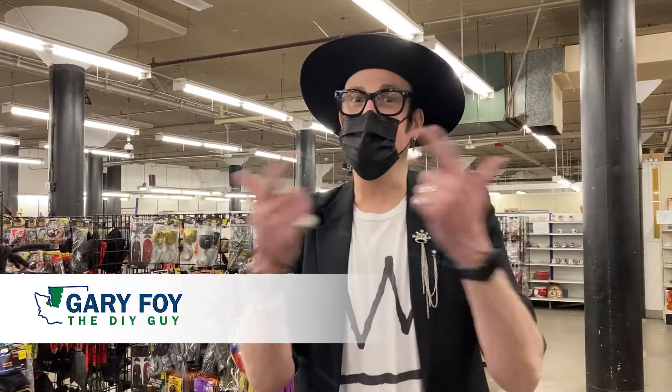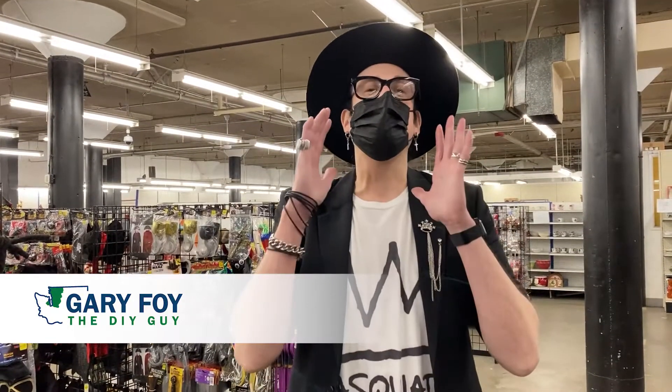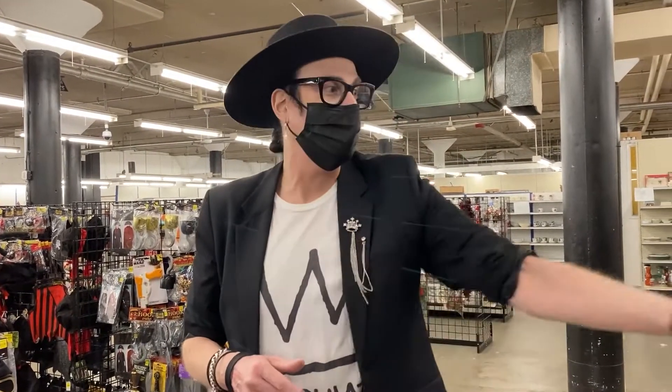DIY Gary here down at Goodwill. You might have missed this on Fox 13 — I talked about three easy looks to do. Today I'm gonna show you what they are. Let's look at the first one really quick. Check this out.